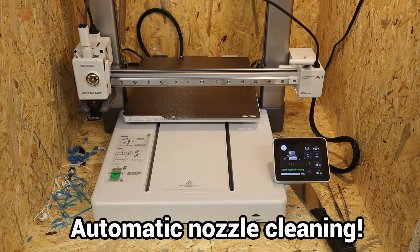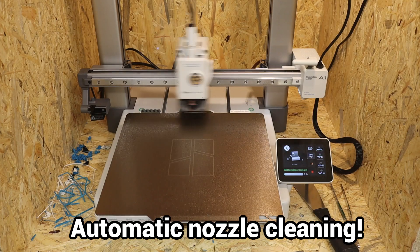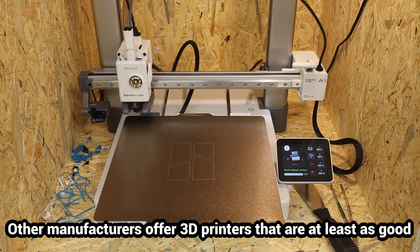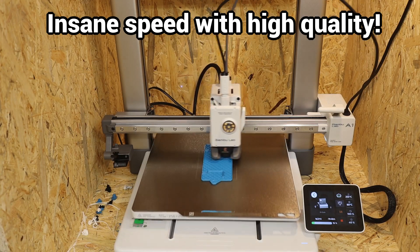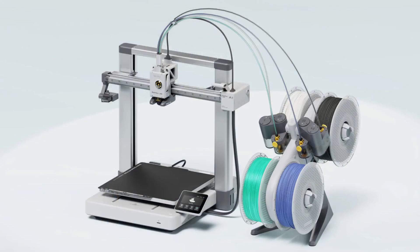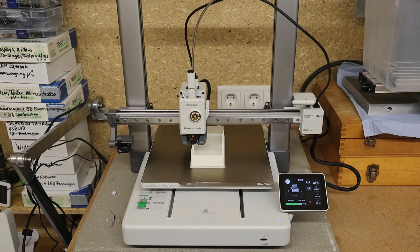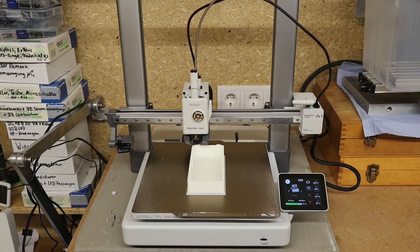I looked at the various models on the market and chose the Bambu Lab A1 because it offered the best value for me. It offers all the features of a modern 3D printer, including an automatic material system with 4 filaments, which I didn't buy because of the very high filament consumption.